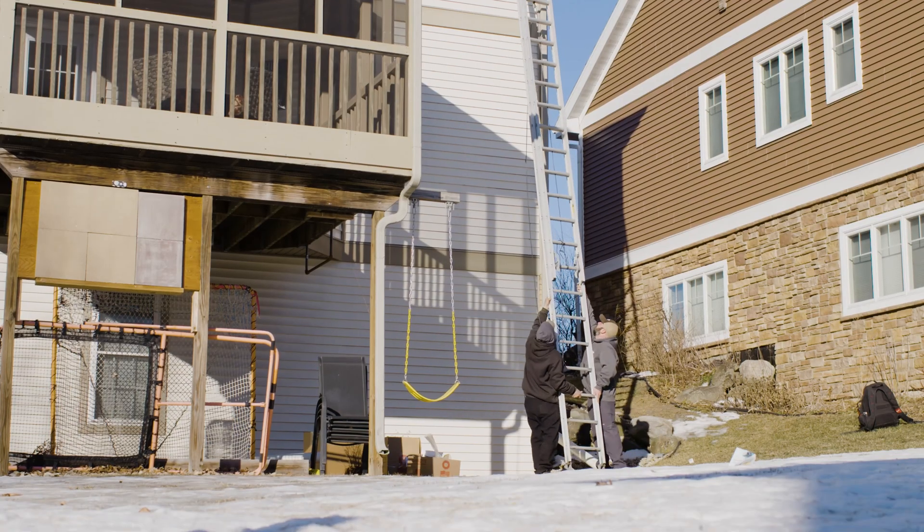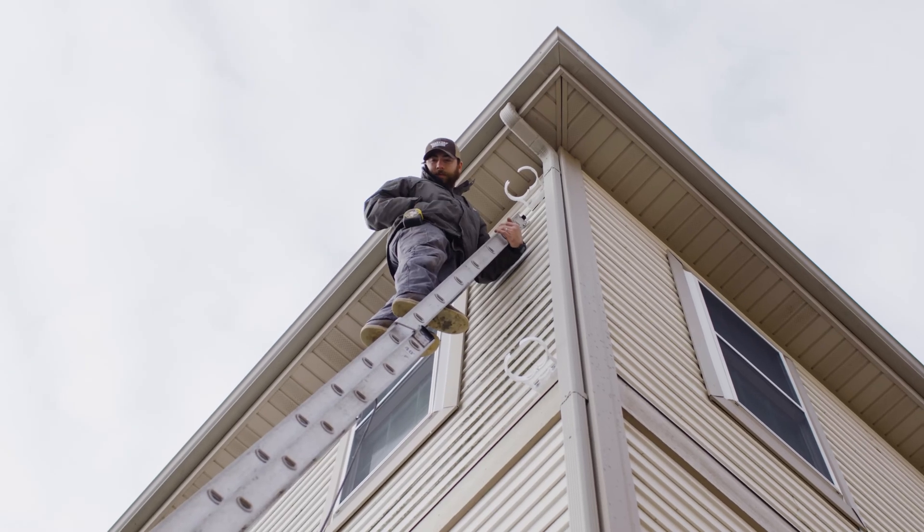As you can see behind me, they're finishing up the outdoor part of the installation, getting ready to hook it up to the exhaust part of the system above the roof line.